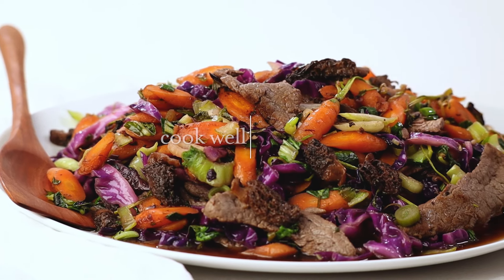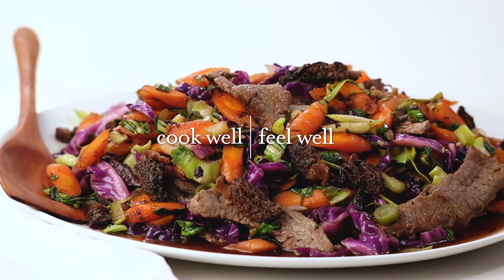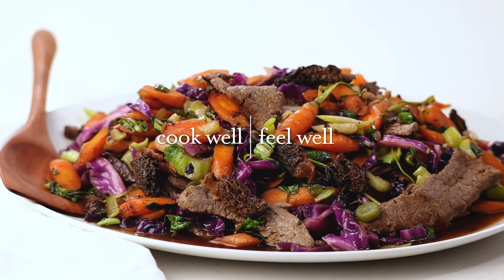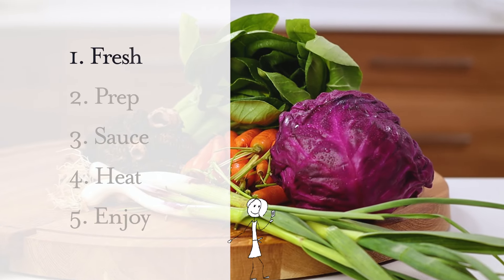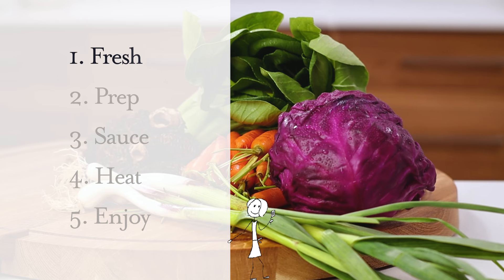In this recipe, we combine our tasty gut-friendly teriyaki sauce with powerful flank steak and colorful, nutrient-rich plants from a wide variety of vegetable family groups.